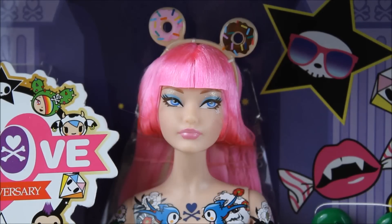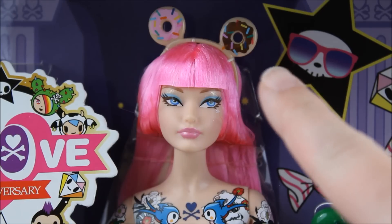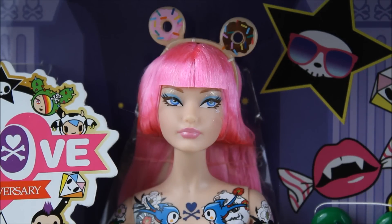Here's a closer look at her face. She's got some glitter eyeshadow and also some blue eyeshadow, and she's got her Donatella ears on — they're little donuts, it's so cute. She has pink hair and very stylish bangs. She is looking so great. It also looks like she has some blonde streaks in her hair as well.